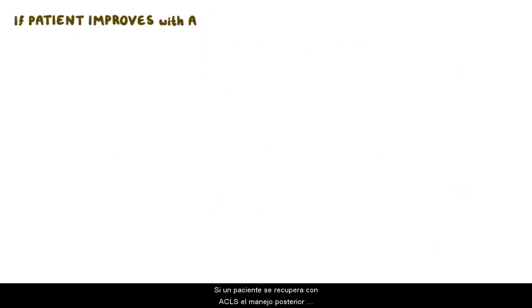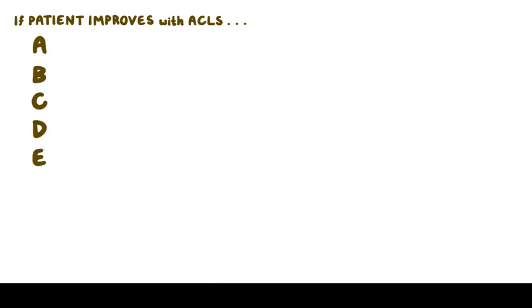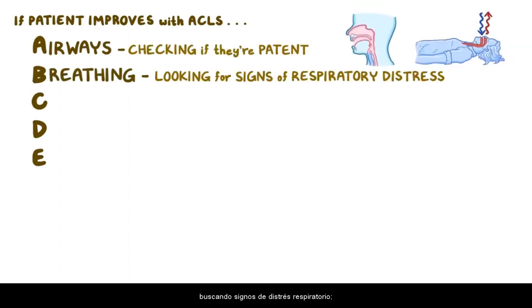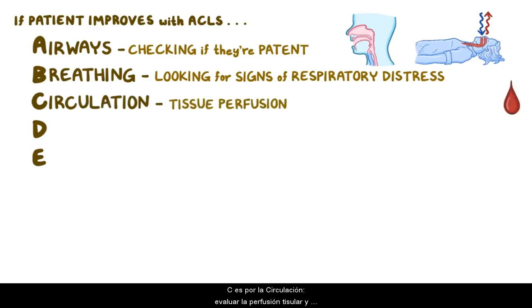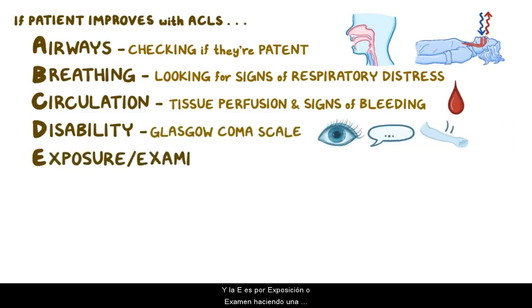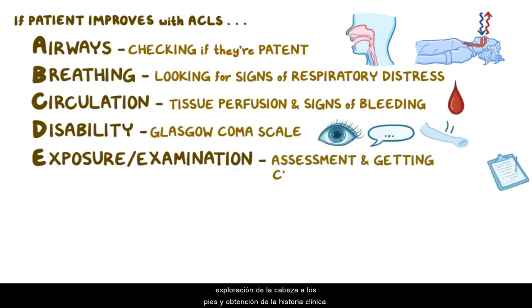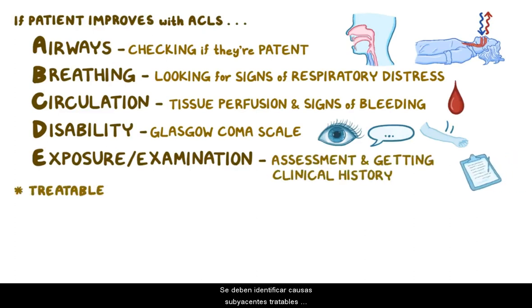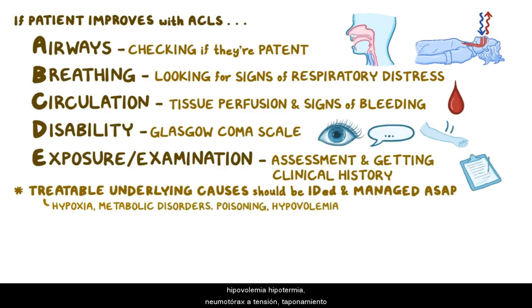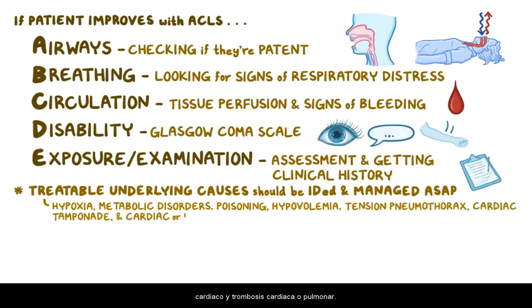If a patient improves with ACLS, the immediate post-cardiac arrest treatment includes an assessment using the ABCD approach: airways, checking if they're clear; breathing, looking for signs of respiratory distress; circulation, evaluating tissue perfusion and signs of bleeding; disability, using the Glasgow Coma Scale; and exposure or examination, by doing a head-to-toe assessment and getting the clinical history. Any additional treatable underlying causes should be identified and managed as quickly as possible. These include hypoxia, metabolic disorders, poisoning, hypovolemia, hypothermia, tension pneumothorax, cardiac tamponade, and cardiac or pulmonary thrombosis.